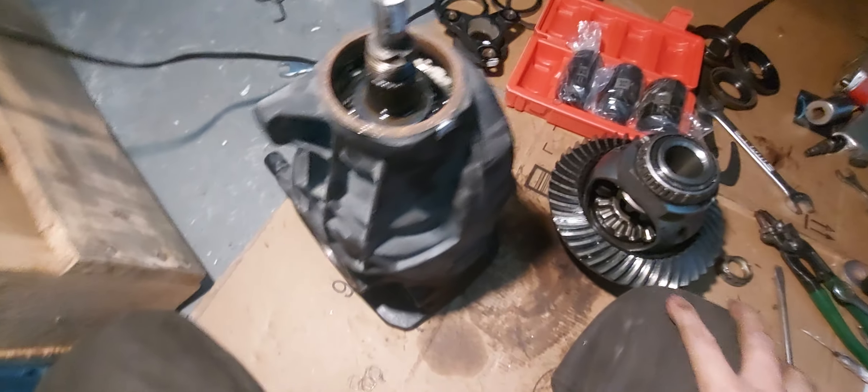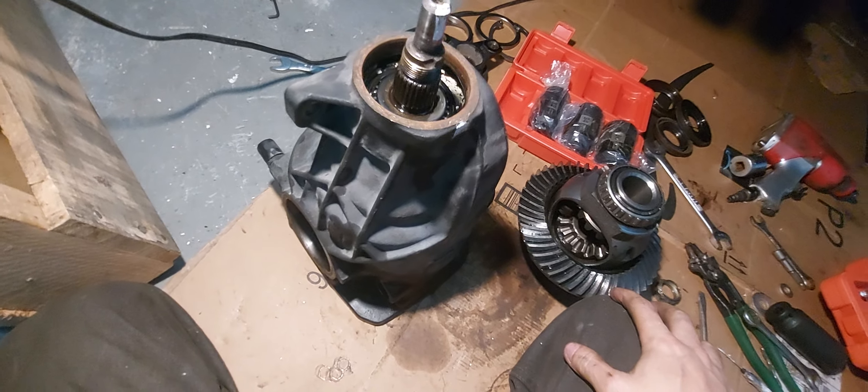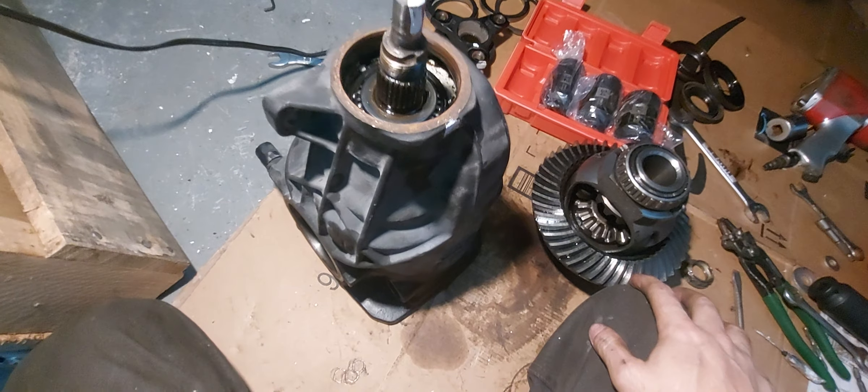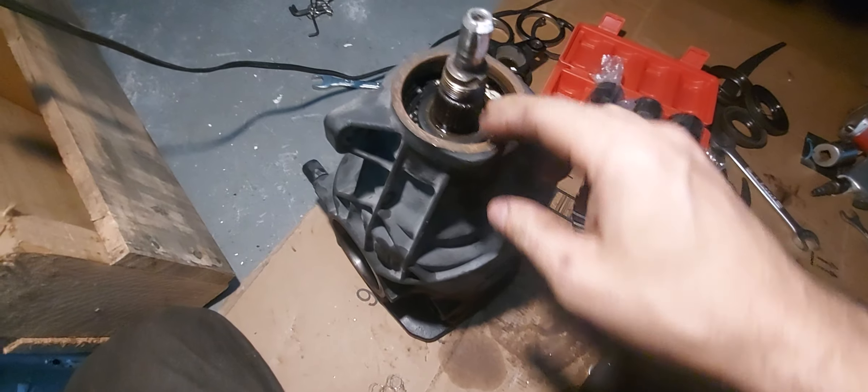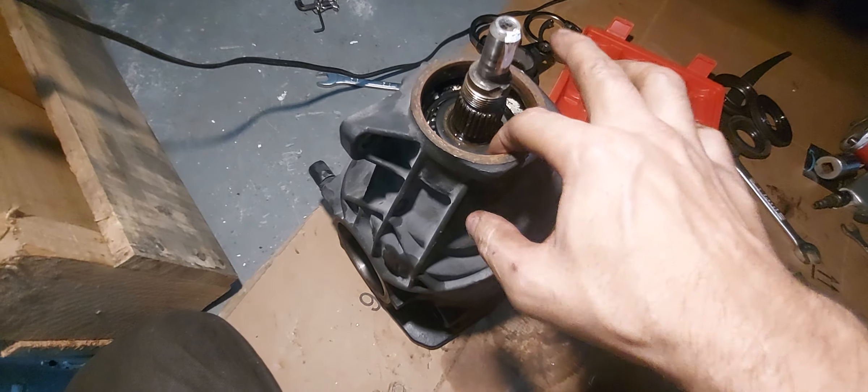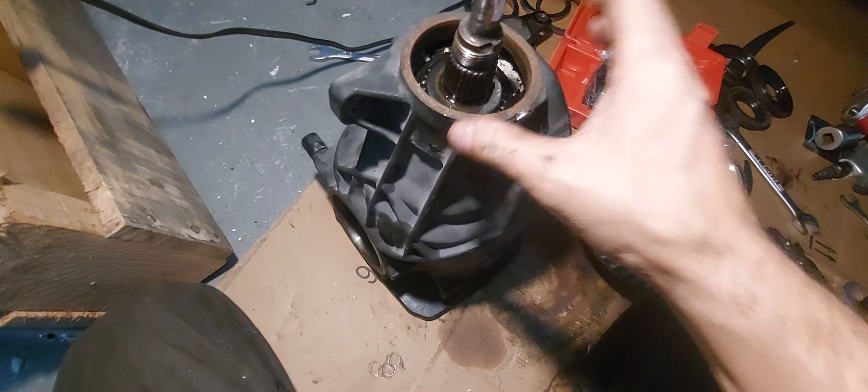I'm a little bit worried about the kit that I'm getting to rebuild this, because if I can't find the bearings, how did they find the bearings? That's what I want to know.